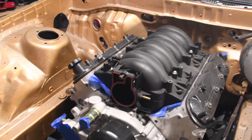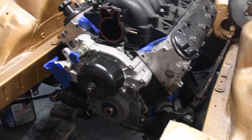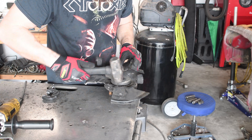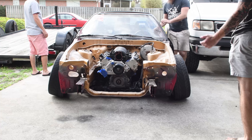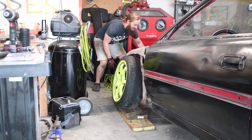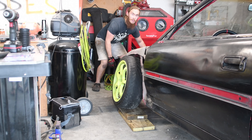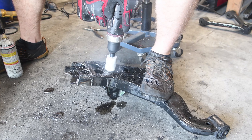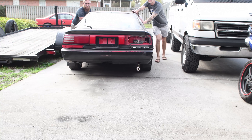Join us in this feature garage vlog where the V8 Swapped Supra drift car gets heavily modified in an effort to maximize steering angle. Additionally, this pile of hot garbage will get slammed on its nuts to increase street cred. Who said the Mark III Supra can't have angle? Who said the Mark III Supra can't be sexy? Damn the naysayers and prepare yourself for this episode of the V8 Swapped Supra Drift Build!